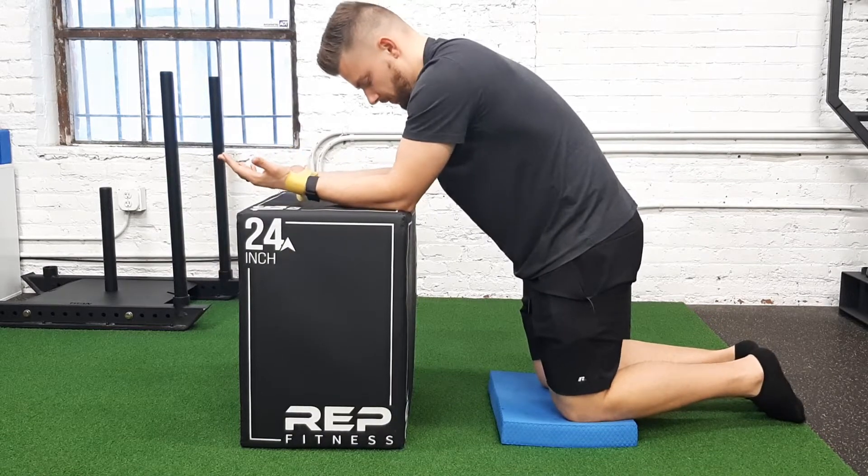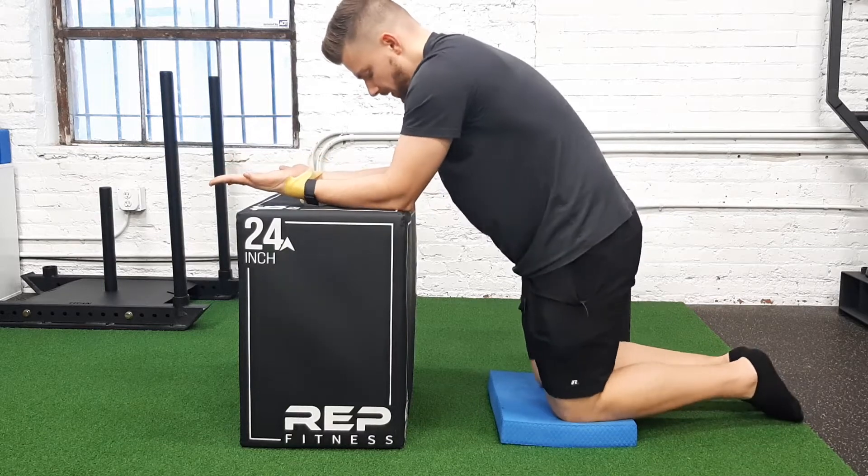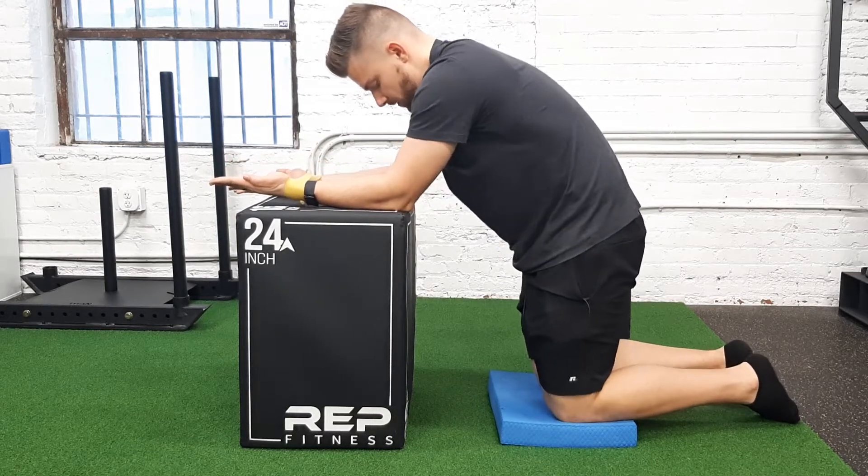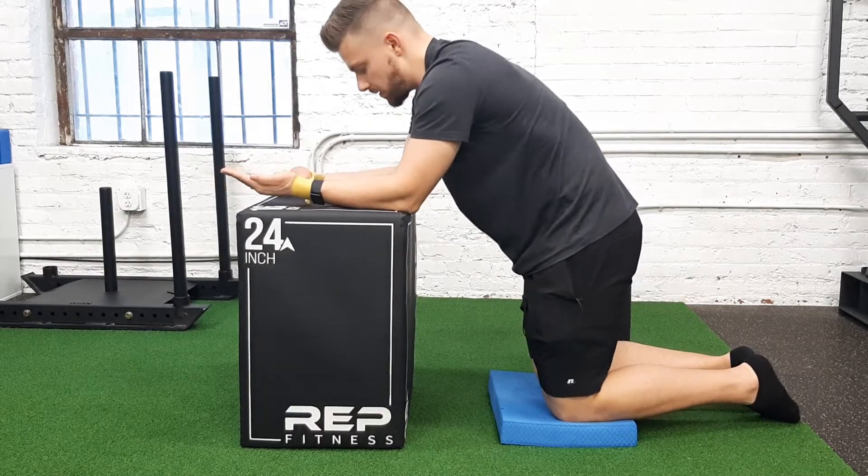You're going to put your forearms onto that box and turn your hands up towards the ceiling. From here, make sure your low back doesn't collapse — keep this out here with the back and the hips.